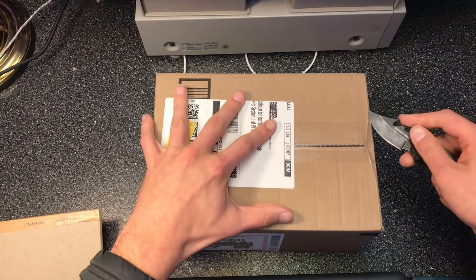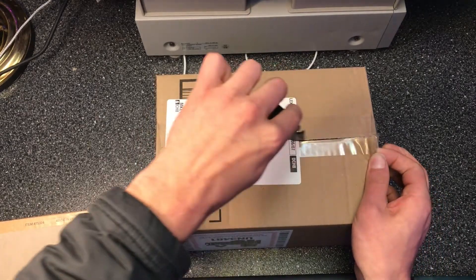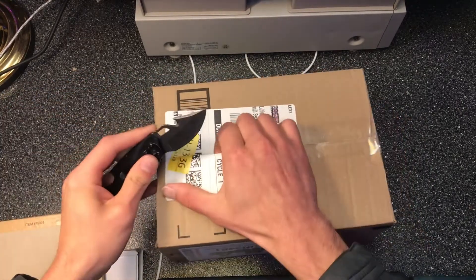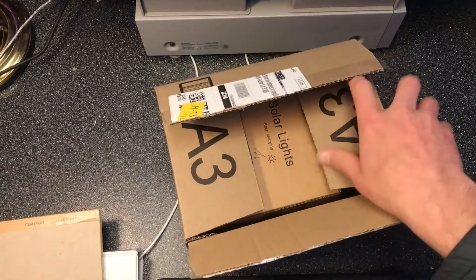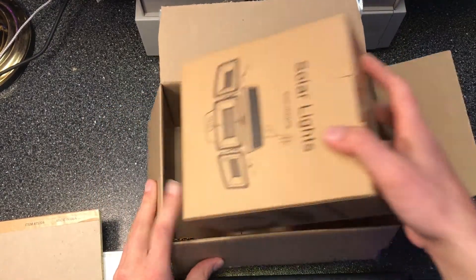Hey everyone, this is Max and today we're going to be unboxing the Cenotone solar motion sensor light. It's a small LED light with a bunch of different features. I'm going to unbox it right now, and I'll also review it and compare it with the fixture light that they also make, giving you guys a full review. But right now I'm just going to unbox it and show you what's inside.